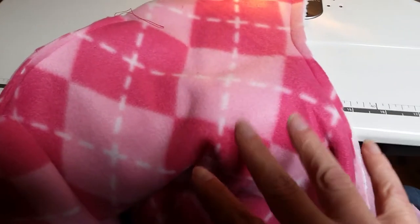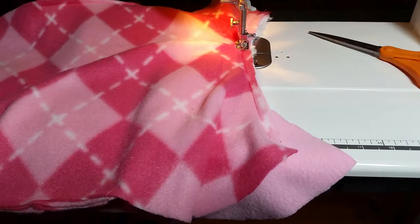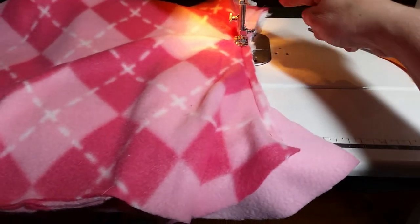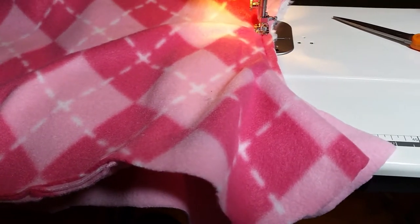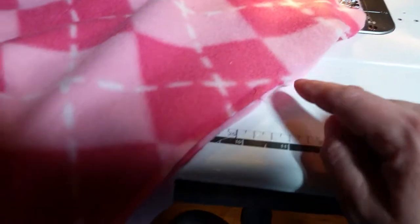I flipped it over to sew the sandwich pieces together so I can see where my seam was, so I can hit that again. I'm sewing the collar and there's the sandwich piece — sewing backing, front, and collar. I sewed the collar, and now I'm gonna sew around the corner and sew all this together.